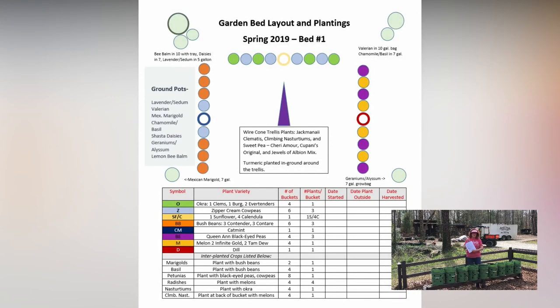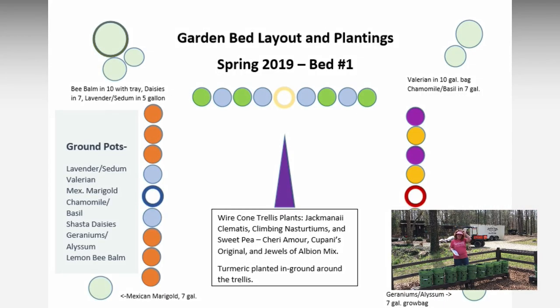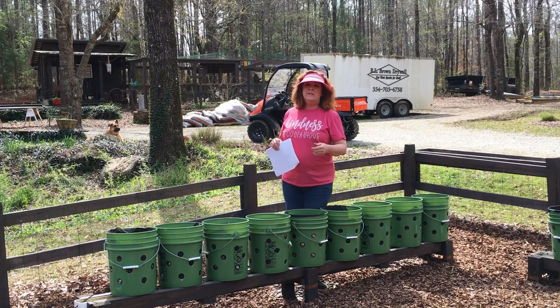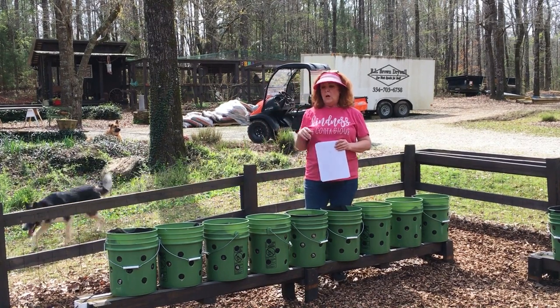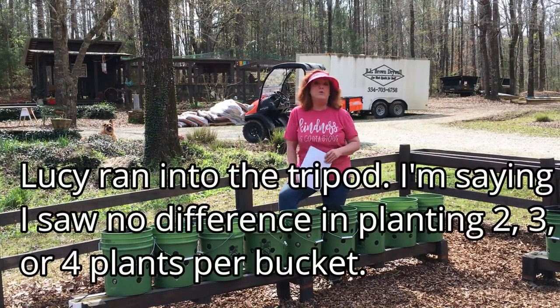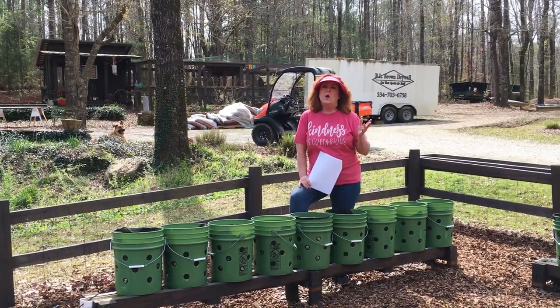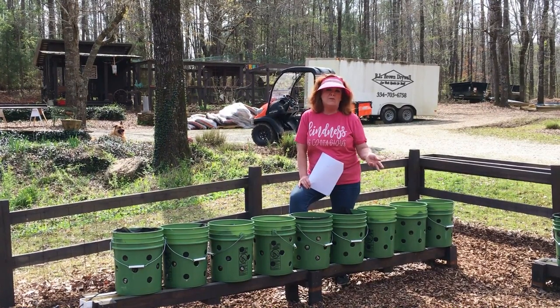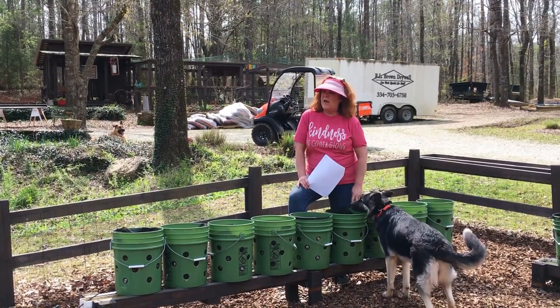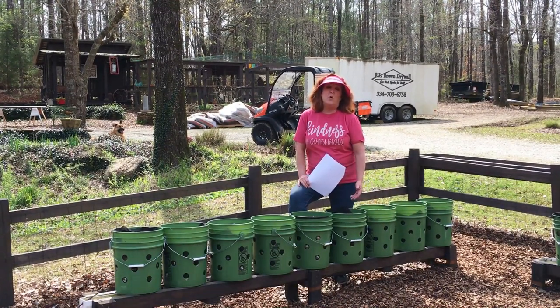Looking at my little map here, this gutter would be on the far left. I am planting bush beans and cow peas — bush beans in three, then cow pea, skip, cow pea, bush bean, bush bean, bush bean. With the bush beans, when I planted them before the first year we did the buckets, I planted four per bucket and we got scads of green beans. The recommended number of plants per bag was later modified down to one to two for a five-gallon container, but I wondered about that because when I planted four, they did just fine.